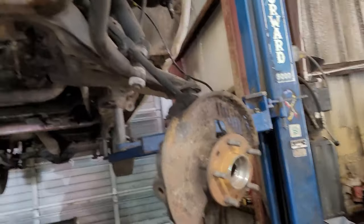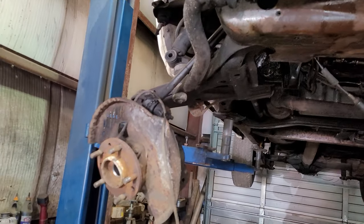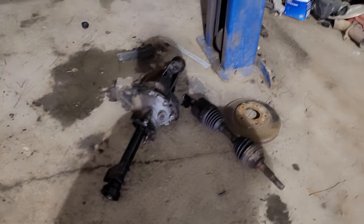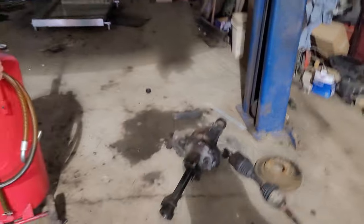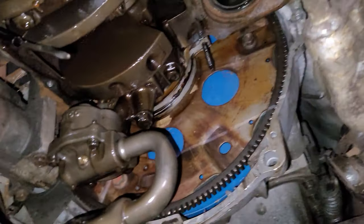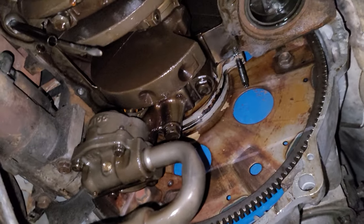Getting the oil pan off one of these is a bit of a pain — it's a four-wheel drive. I had to take both front hub assemblies off, disconnect ball joints on both sides, take both axles out, and take the front diff out just to get the oil pan off. There's the oil pan right there — got it off and there was really nothing inside it, no dirt, no debris.